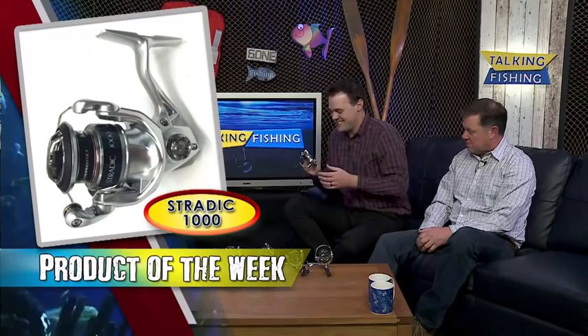The 1000 is a size that's been part of the Shimano stable forever — this is your bream, your trout, any of your light-line applications. The spool is not crazy shallow, so for those who want to run light monos, three-pound, or straight-through fluorocarbon spinning — which is huge these days — the 1000 is what you'll be looking at.